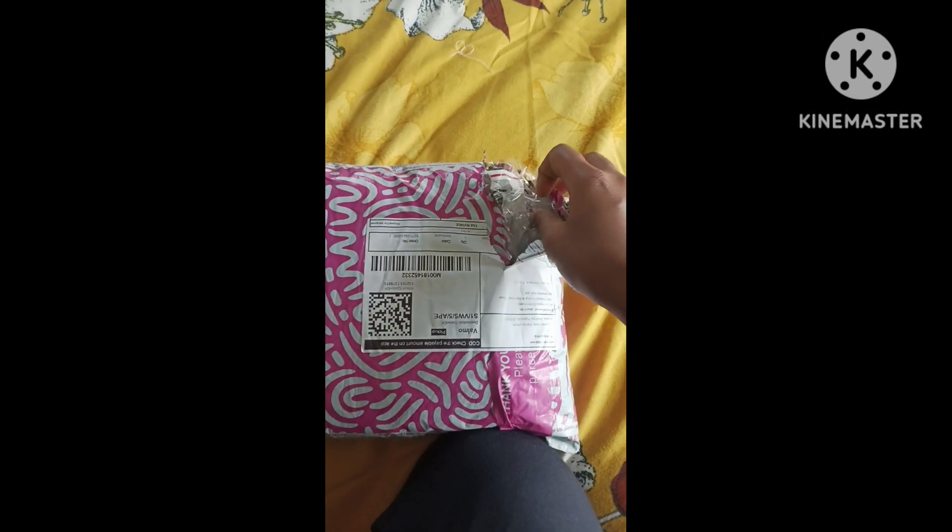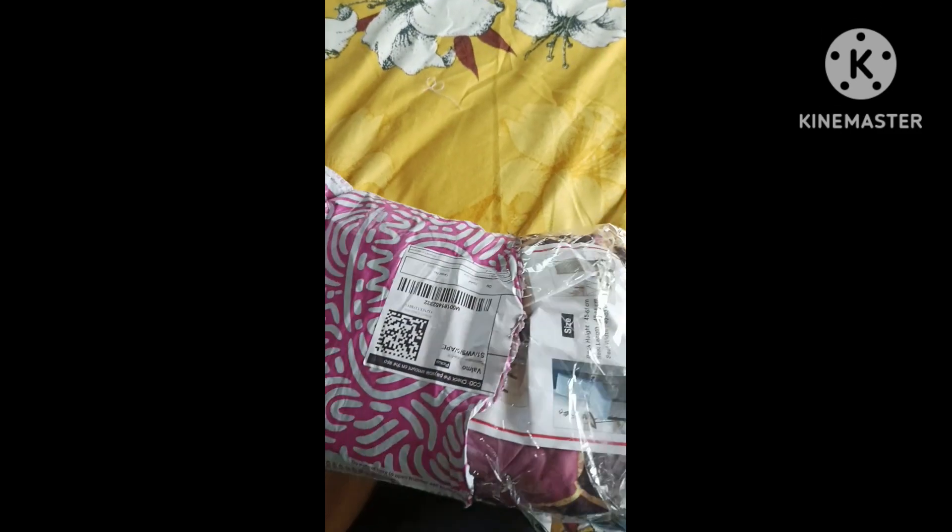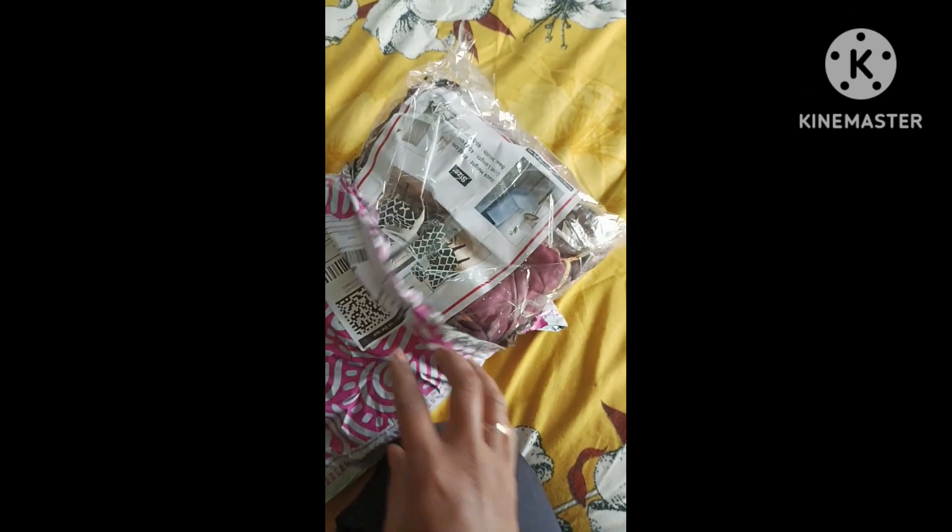Hi! Hello! Welcome back to my channel. Please check out our dining table. We made an online cover that was made for the dining table. We purchased the dining table.